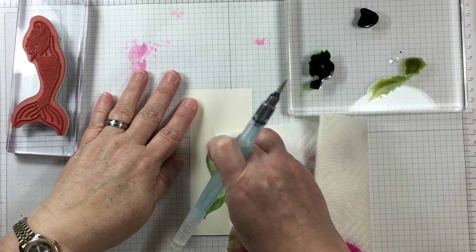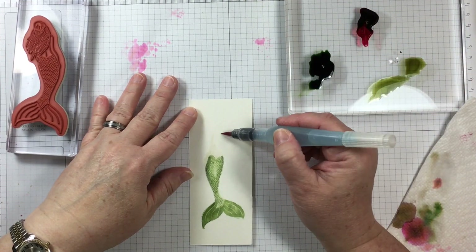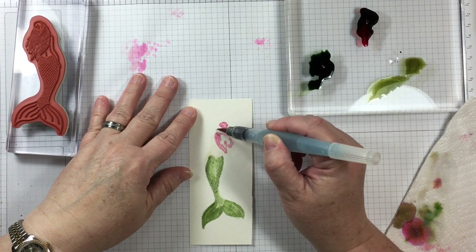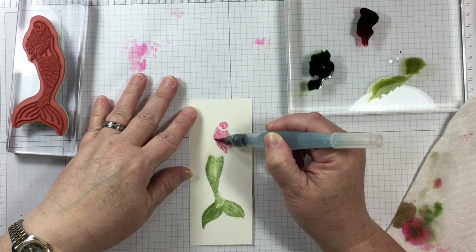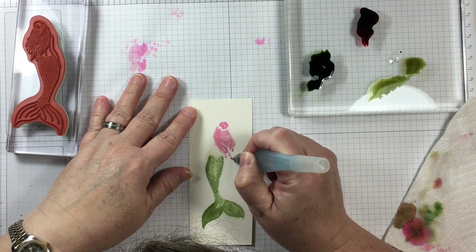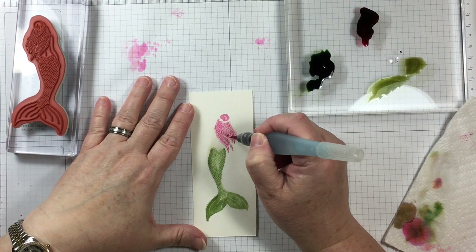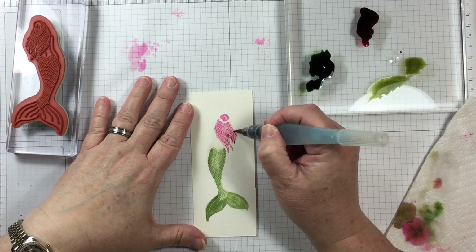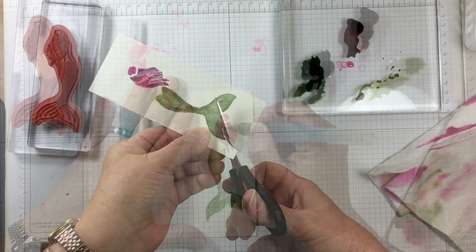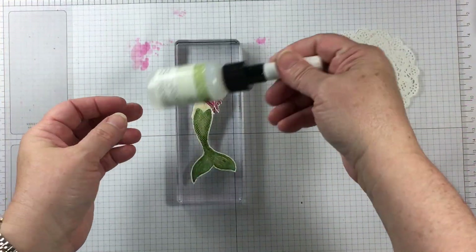I'm getting many different shades of green all from one color of ink refill. The mermaid's body is being colored in with Crumb Cake. Crumb Cake is typically used for stamping with brown colors in mind, but when diluted on the clear block, it brings out the green colors used to create that shade. This lets you make strategic color choices based on knowing which colors go together naturally.